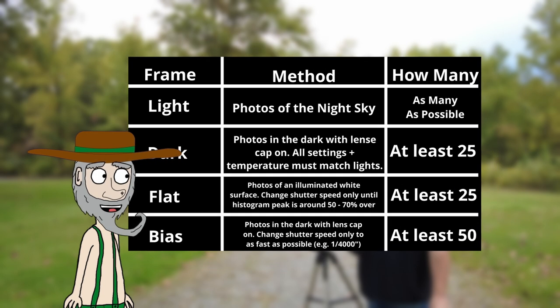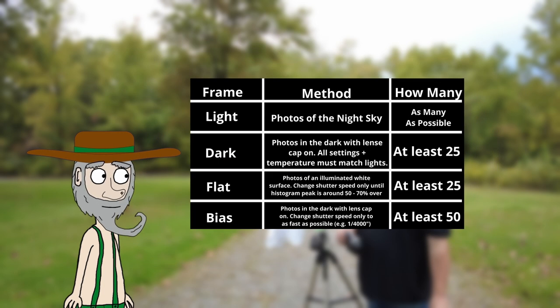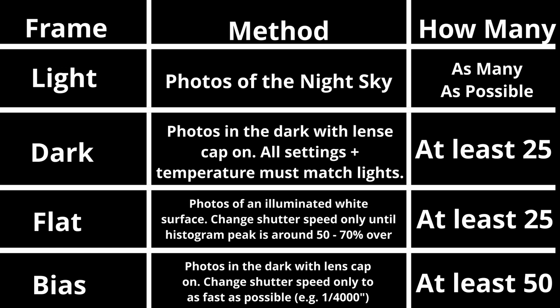No matter what camera you are taking your images with, the signal-to-noise ratio is often the primary deciding factor between a good image and a great one. I hope this video helps you in taking your astrophotography calibration frames. Here's a synopsis of all the calibration frames that you can screenshot and use on your next astrophotography trip. Thank you all for watching.